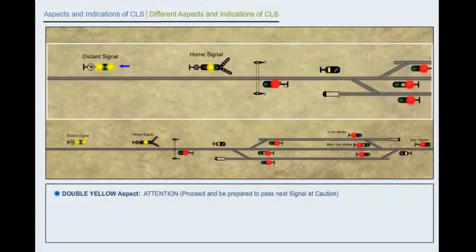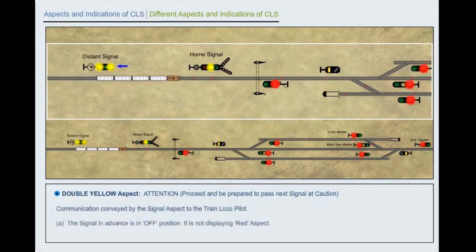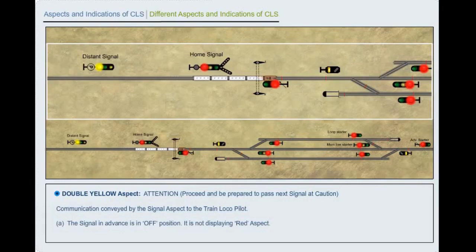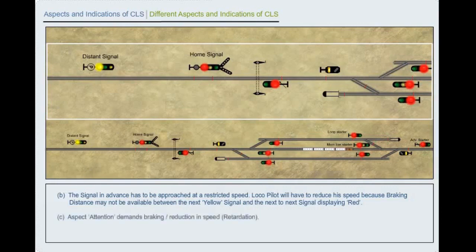Double yellow aspect: Attention. Proceed and be prepared to pass next signal at caution. Communication to the train locopilot: A. The signal in advance is in off position — it is not displaying red aspect. B. The signal in advance has to be approached at a restricted speed. Driver will have to reduce his speed because braking distance may not be available between the next yellow signal and the signal after that displaying red. C. Aspect demands braking or reduction in speed. Retardation.